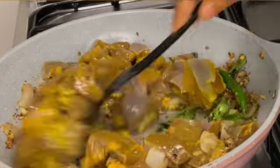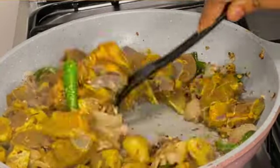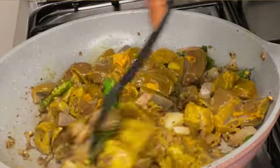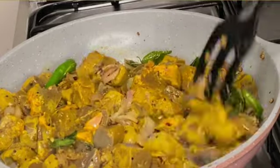An important note while cooking the liver: you need to be careful that it should not be overcooked. If you overcook it, the liver will turn tough and crumbly.